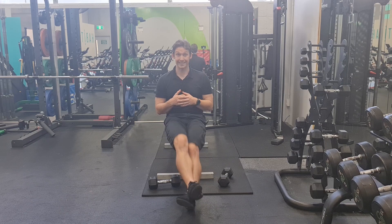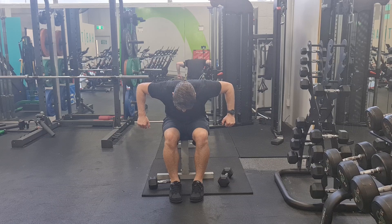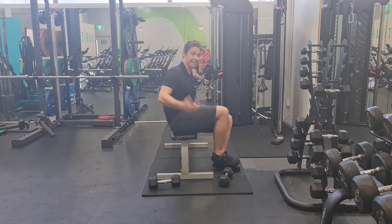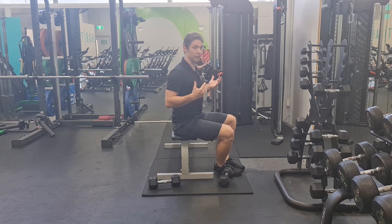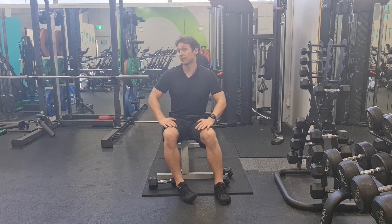Just thinking again about that technique of bending over, elbows to the sky — I'm not trying to use a weight so heavy that I need to create momentum through my spine, because then the spine is helping and taking away the focus from the posterior delt. You can work on the skill of pulling with spine involvement using other things like a cable row or more advanced things like a pull-up.